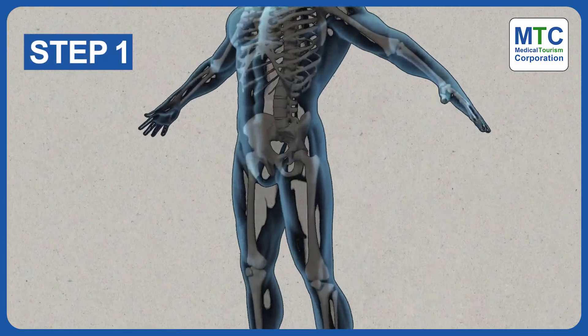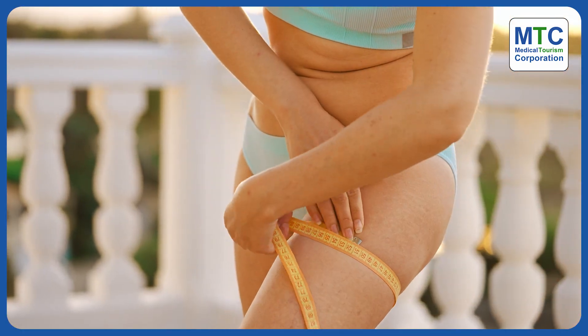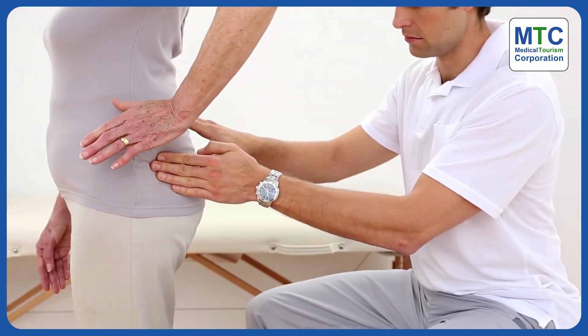The surgeon cuts open the thigh to reach the hip joint. The size of the cut varies based on factors like your size and the specific issue with your joint.